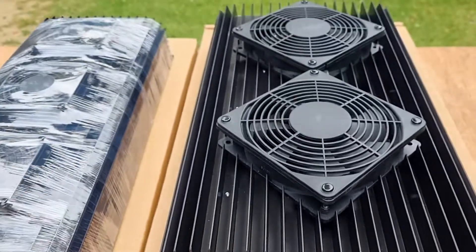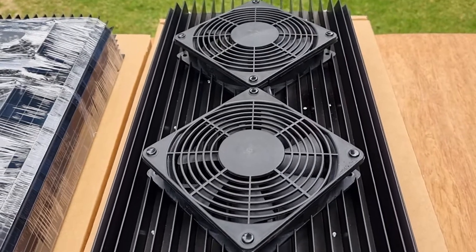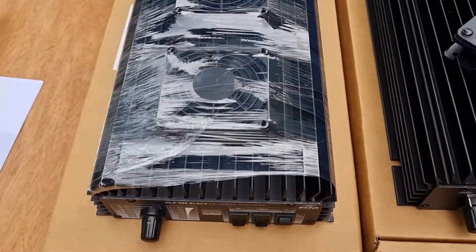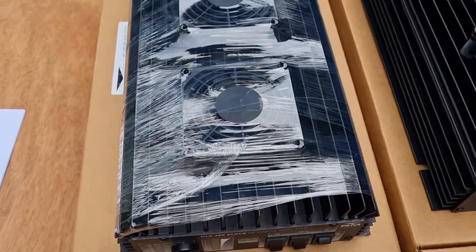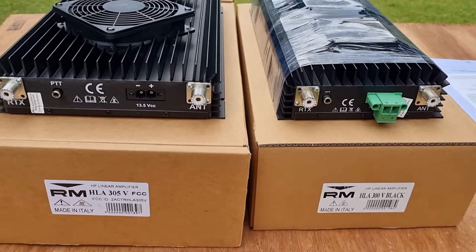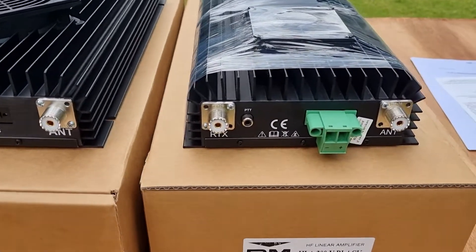Let's go to the top, which has the fans. The HLA 305V has two big fans, while the HLA 300V has three smaller fans.